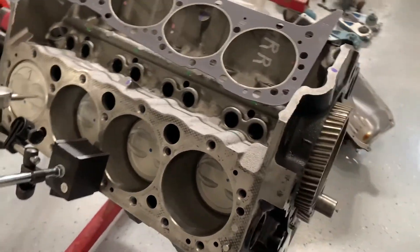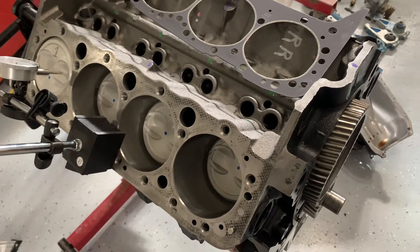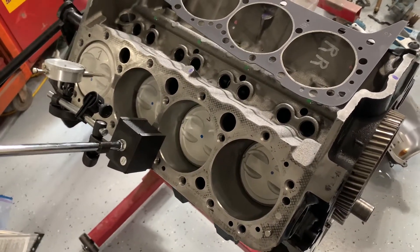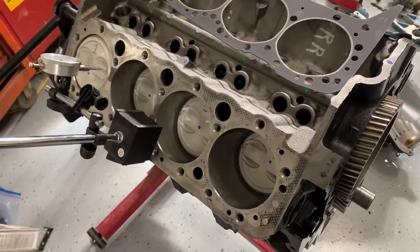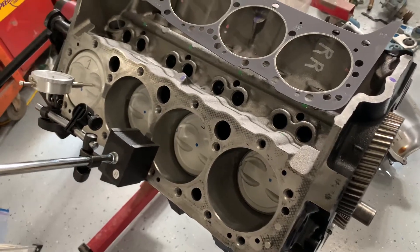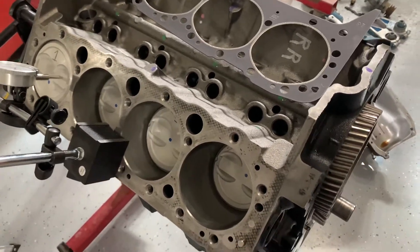Welcome back to this next edition of the 283/350 build. We are building a pair — this is for a twin-engine boat — and I wanted to address a couple of things before we put the heads on this engine.